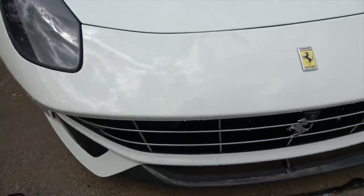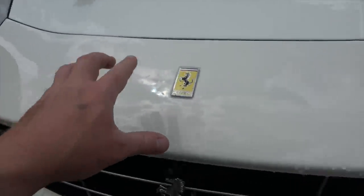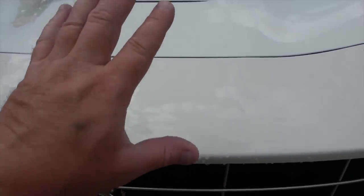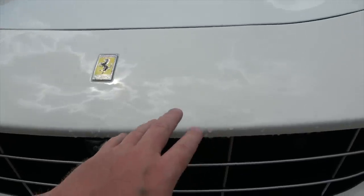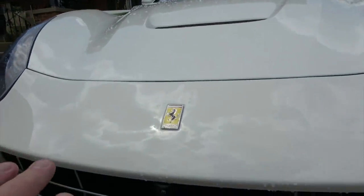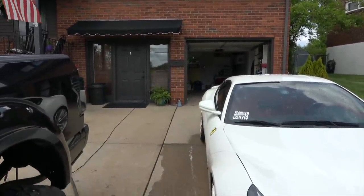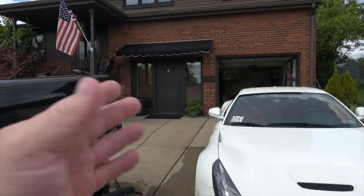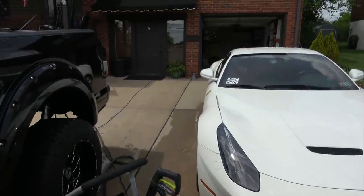We're done spraying off the Ferrari and the front end is squeaky clean — no bug stains. My car is not ceramic coated but it is Xpel wrapped, so there's a full clear bra on it. No ceramic coating actually makes it even easier to get bug splashes off. As long as you have a pressure washer and a foam cannon, you don't need to buy these specific ones — do your research. All links to what I use are in the description.